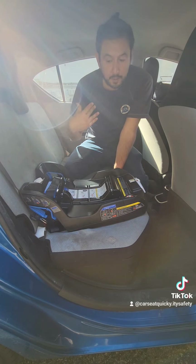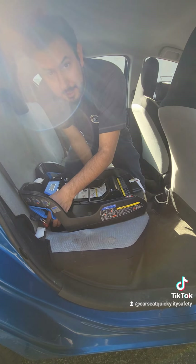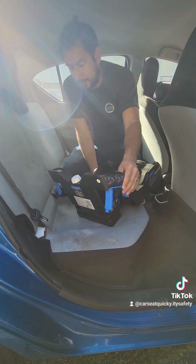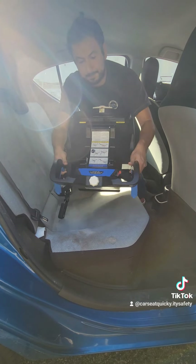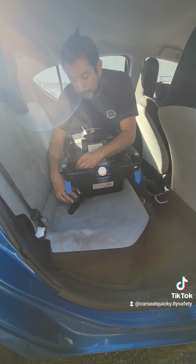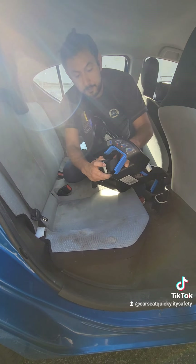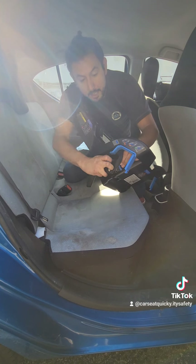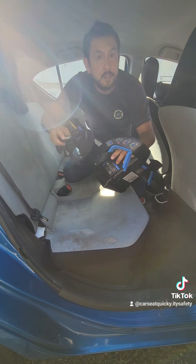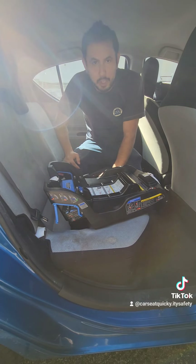Whenever you want to take the base out of your vehicle, find the red button sticking out of the connector just like a seat belt, push the red button, the connectors pop out, and the car seat base is disconnected. When you reinstall it, make sure you loosen up the strap as much as possible — hold down the gray button, pull on the bottom strap, pull them apart from each other, and that'll let you loosen it all the way so you can reinstall it in your car.